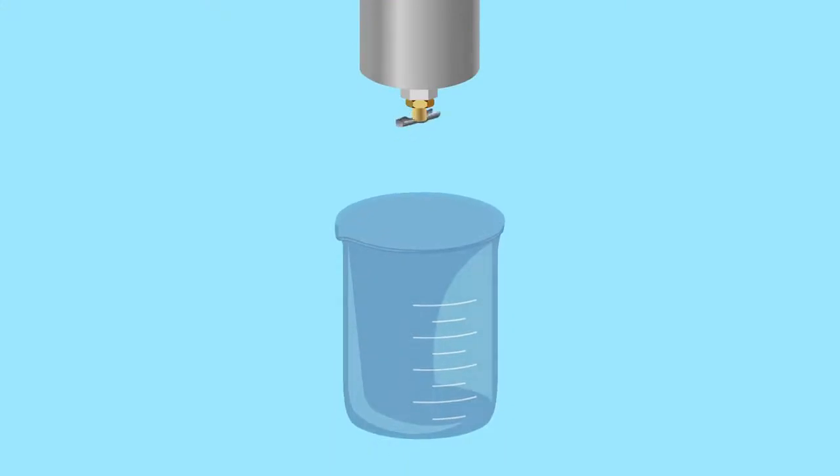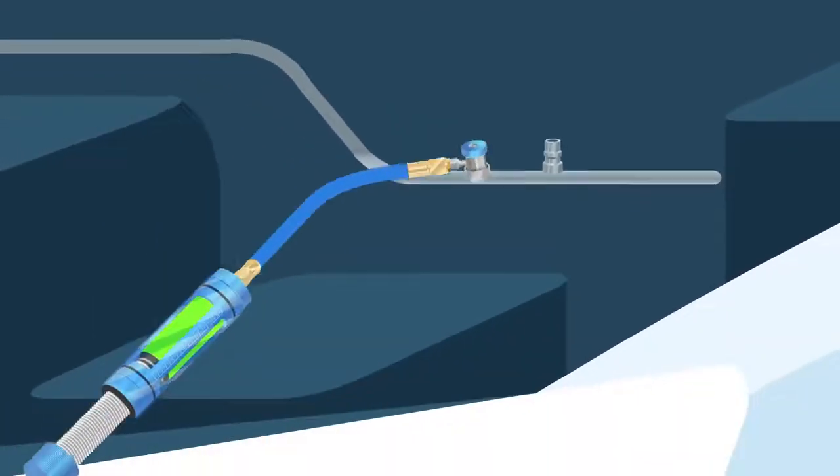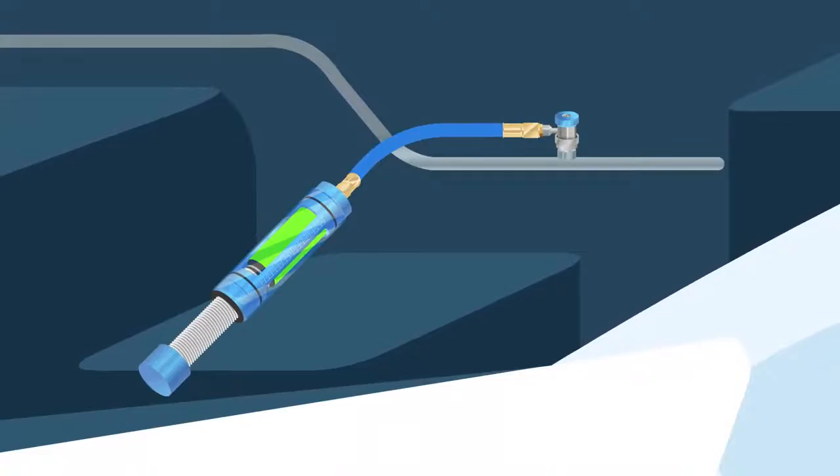At this point, you can drain and measure the amount of oil in the canister to make sure the correct amount will be injected. Depending on your injector, you can inject oil back after the vacuum phase or after the system is fully charged.